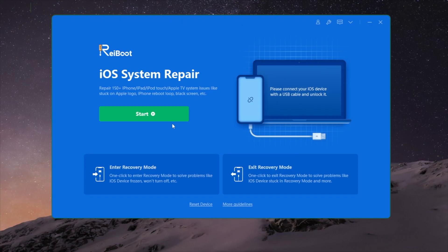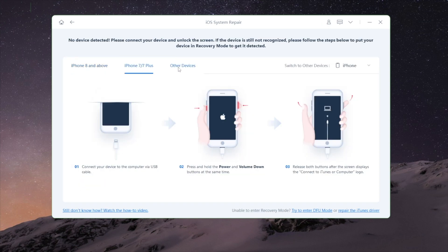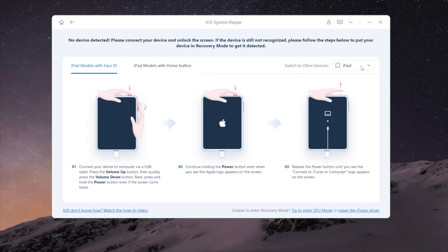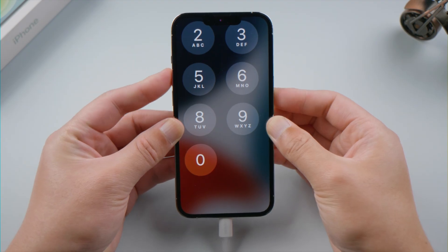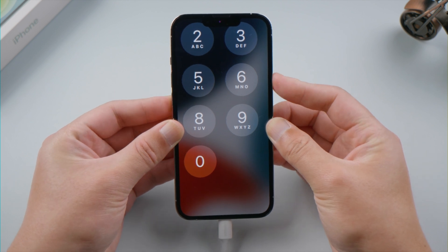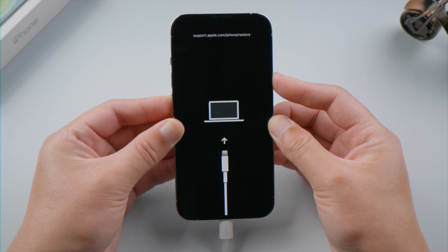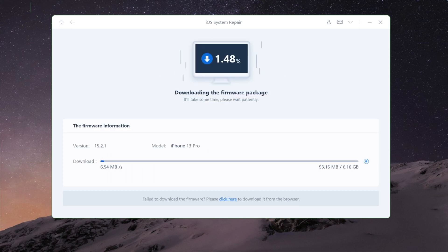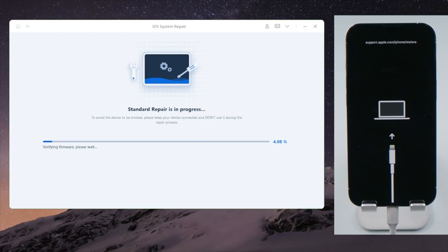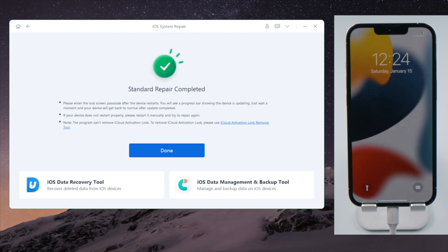If you still need help, you can take a step further with the system repair feature of ReiBoot. Click Start on the home screen and proceed with the Standard Repair — no data will be lost in the process. If you are on the lock screen, navigate to your phone model and follow the steps to enter recovery mode. For iPhone 8 or later, press and quickly release the volume up and down buttons successively, then press and hold the side button until you see the recovery mode screen. Download the firmware to a location you prefer, then you can start repairing. Once done, your screen should be back to normal.